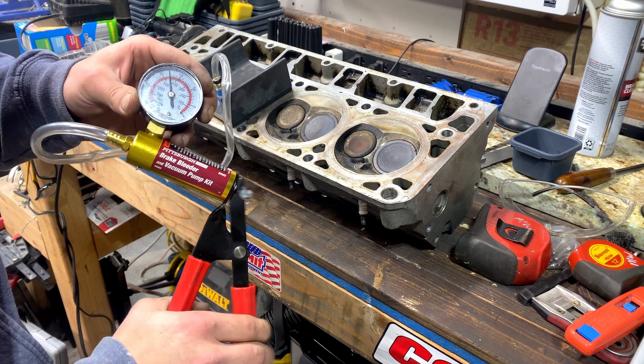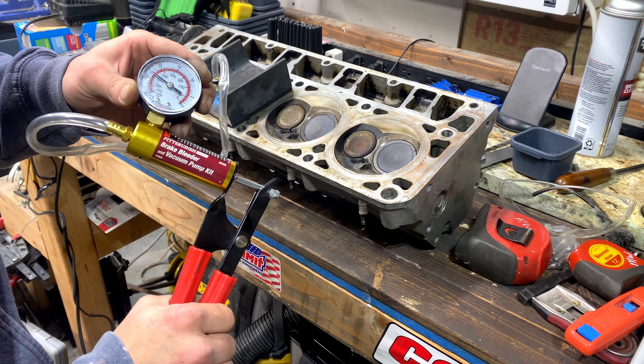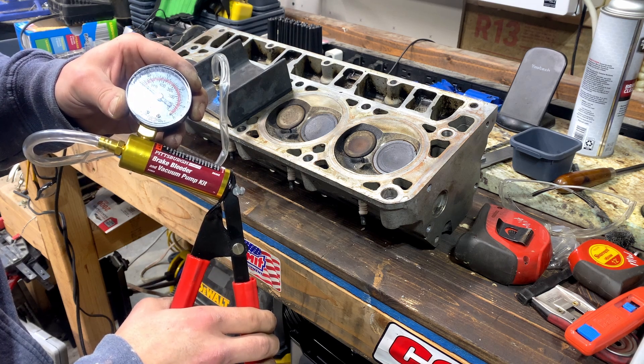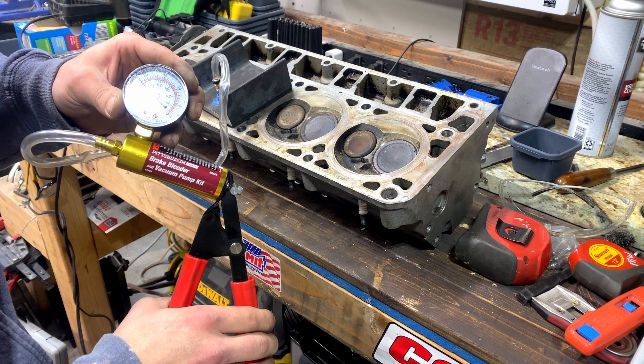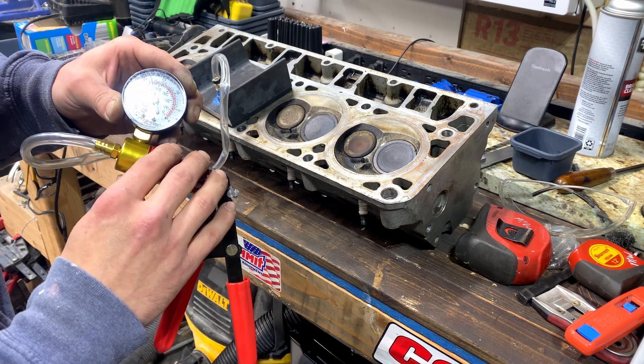This is another way you can test. You'll always have some leakage no matter what with this — it will at least indicate if there are any major problems with the head right off the bat. These heads still need to be thoroughly gone over, but at this point I'm going to say they're a good core. I'm pretty happy with this homemade tool — it'll have plenty of other uses.